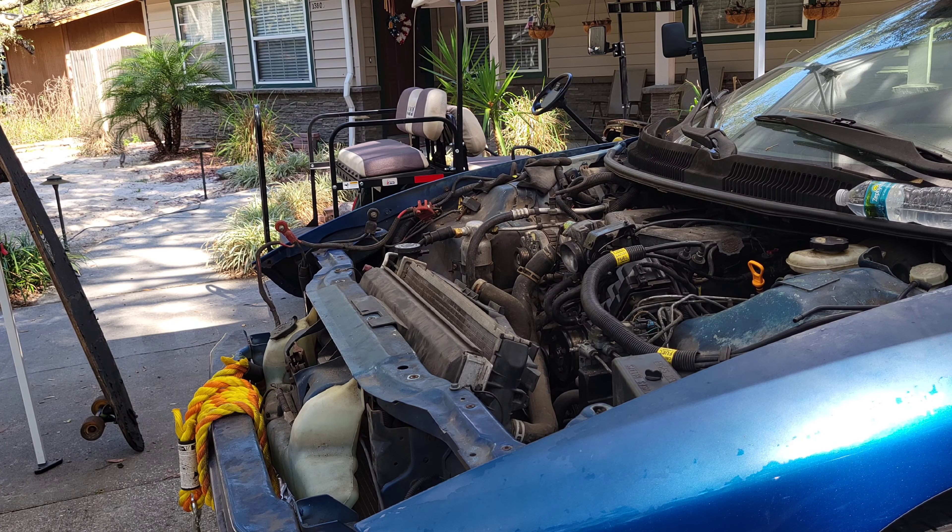We almost got Celestia finally put back together. We just have to put the shifter in — there's a shifter. What's left: shifter and fluids. Gotta put shifter and fluids in, hook the battery up, and hope and pray that she freaking fires up. We're getting the shifter done now — time to go into hyperlapse mode.